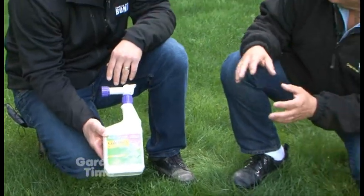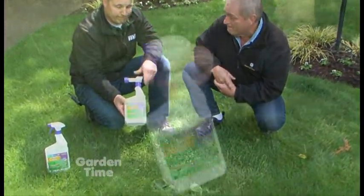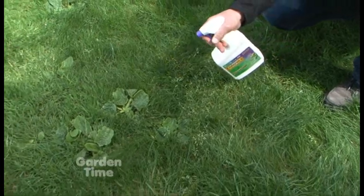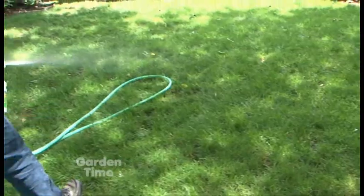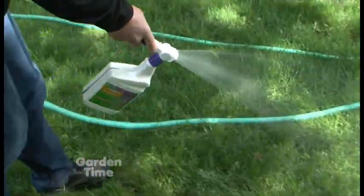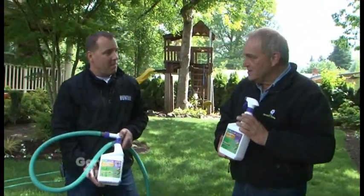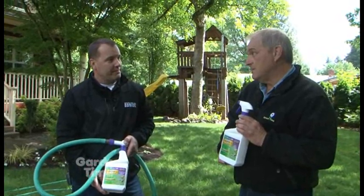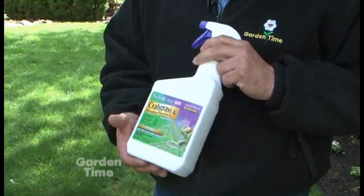It seems like this would be a pretty easy way to take care of your lawn. But let's be realistic — you don't want to use the ready-to-use trigger sprayer if you have more than 12 weeds in a space. So the easier thing to do is the spray-and-go if you have an entire lawn to do.